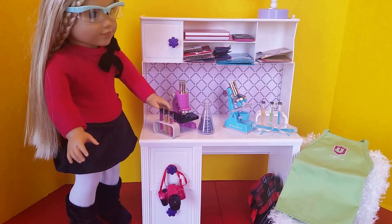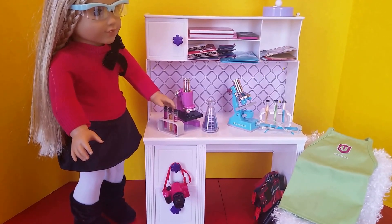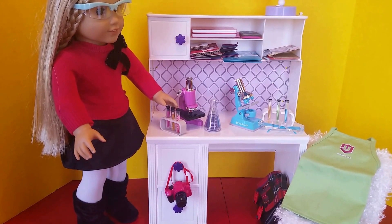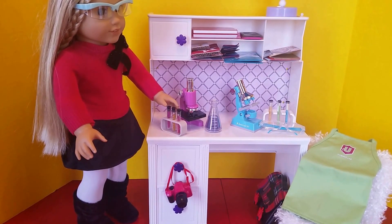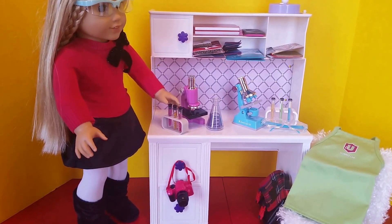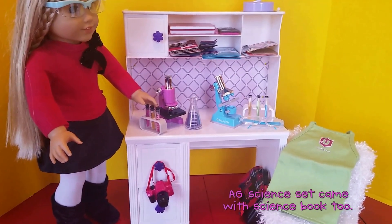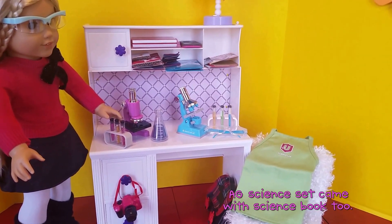And the American Girl Science set is on the right. The difference is in price and availability. The Our Generation set I got for $6.99 at Target, and the American Girl Science set I believe is retired. Both are very cute and have similar features. The only thing that the Our Generation kit doesn't have is the American Girl-type apron — the green one on the chair.